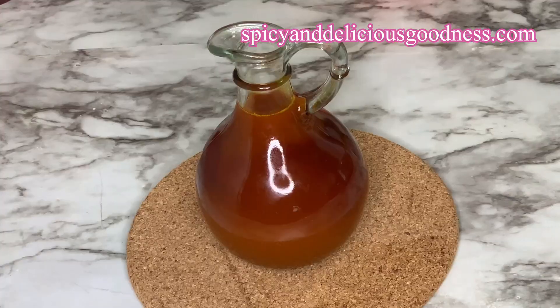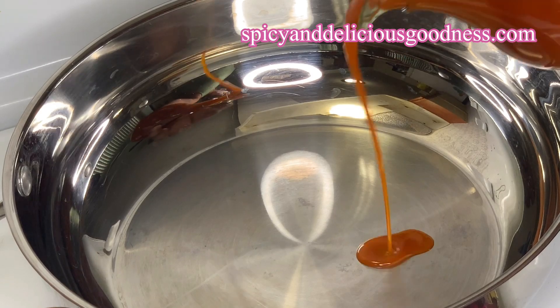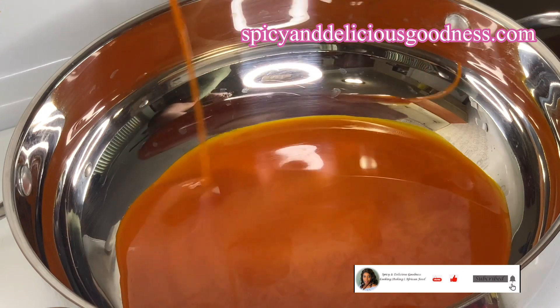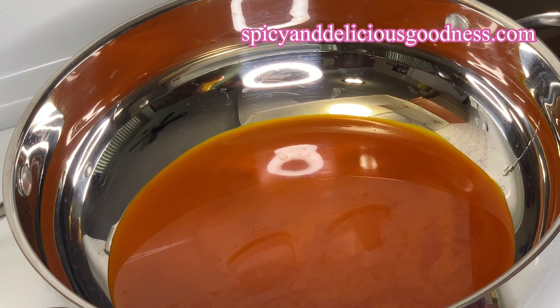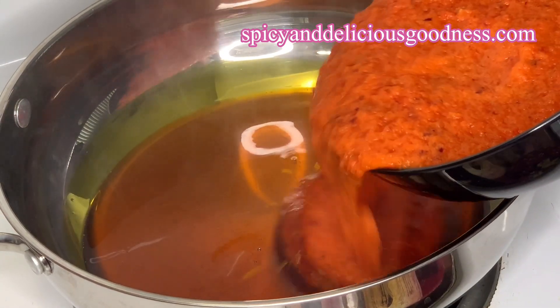While the spaghetti is cooking, let us make the sauce. I'm gonna be using palm oil, but feel free to use any vegetable oil of your choice. I'm gonna pour some in a pot and heat it up. When it becomes lighter and starts producing smoke, you know it is hot enough. Then I'm gonna pour in the pepper mix and cook it down.